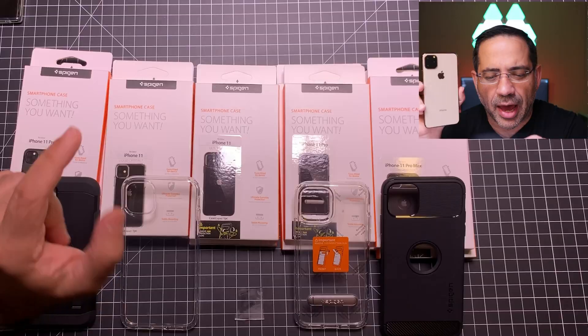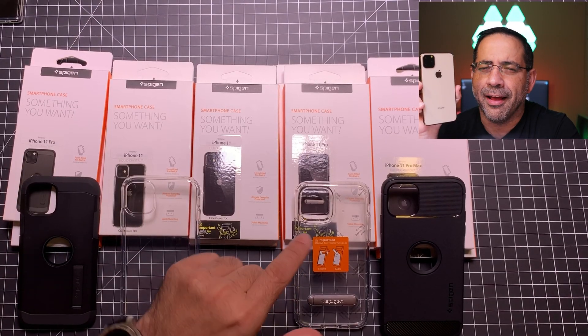Many of you today are pre-ordering your iPhone 11, so if you've ordered your iPhone 11 you're going to want a case that's going to keep it safe and protected. This is EBP Man Tech Reviews, and today we're going to take a look at the family of cases from Spigen that are going to keep your iPhone 11 looking new. Let's get right to it.